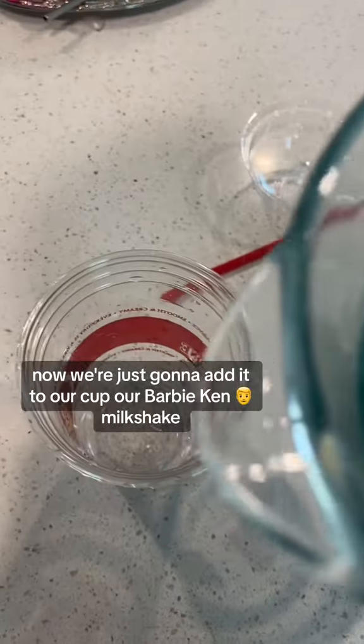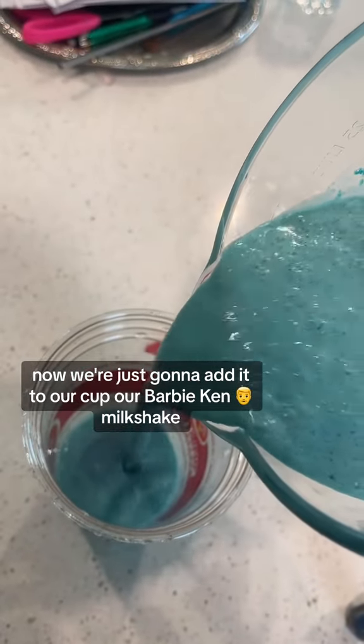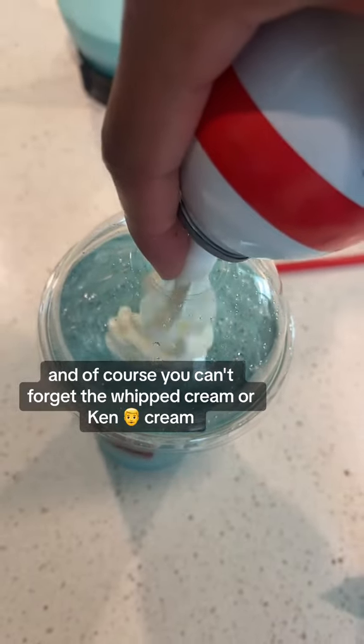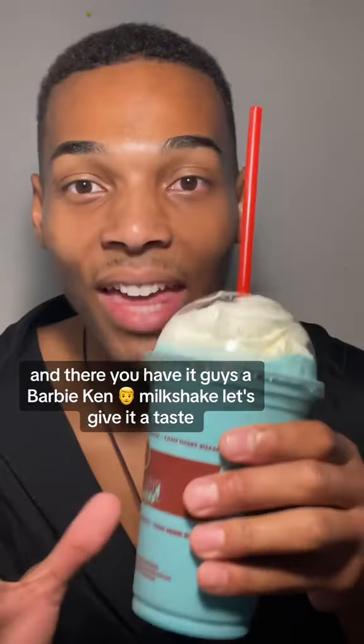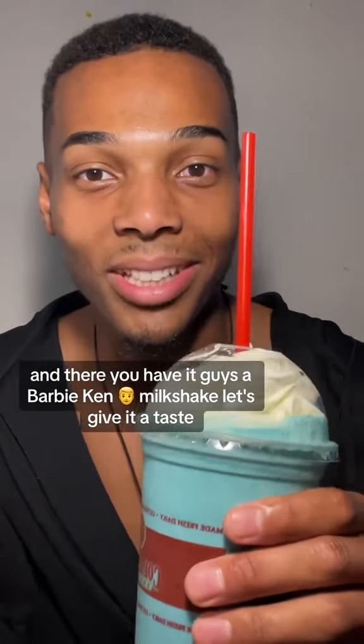Now we're just gonna add it to our cup, our Barbie Ken milkshake. And of course you can't forget the whipped cream — or Ken's cream. And there you have it guys, a Barbie Ken milkshake. Let's give it a taste.